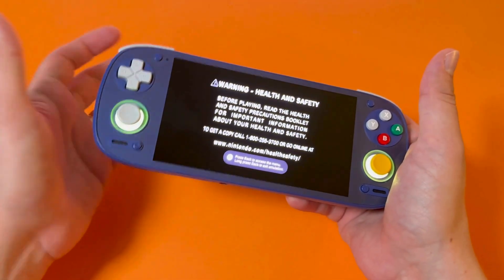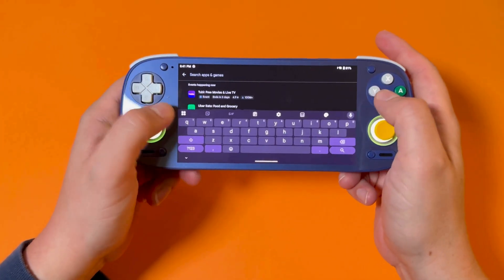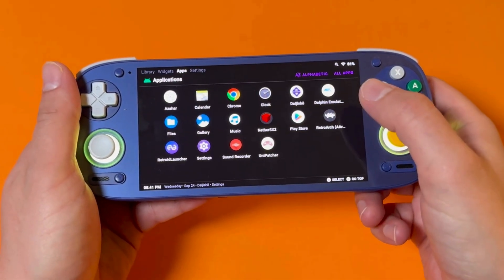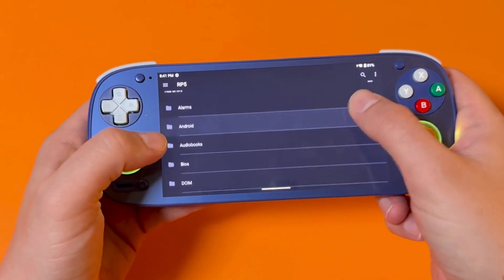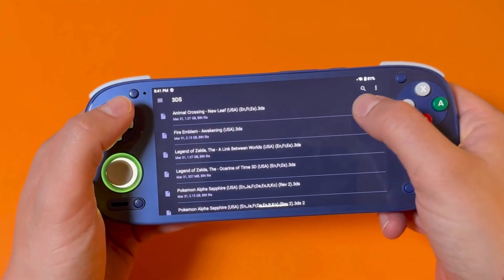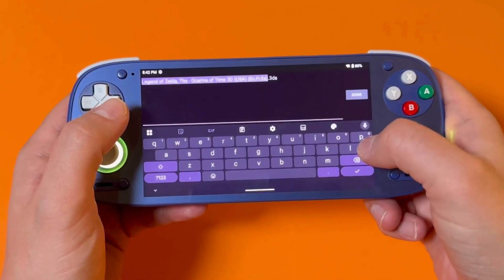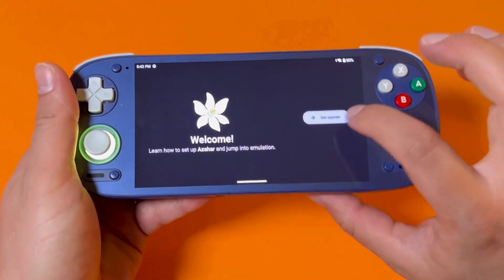For 3DS, the recommended emulator is Azahar. Go to the Google Play Store, download Azahar, and install it. Before you open it, go to your ROMs folder on your Retroid Pocket 5 SD card and find your 3DS games folder. Your 3DS games are probably in the .3DS format, but you'll need to change them to a different format. You can literally just rename the files — do it on your Retroid Pocket 5 or on your computer. Just change the extension from .3DS to .CCI.